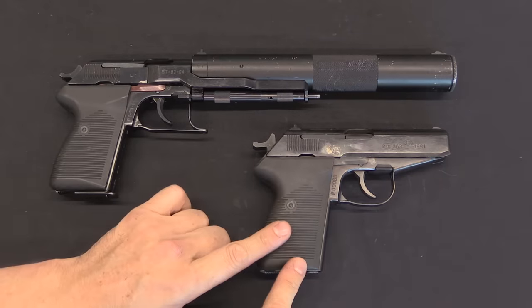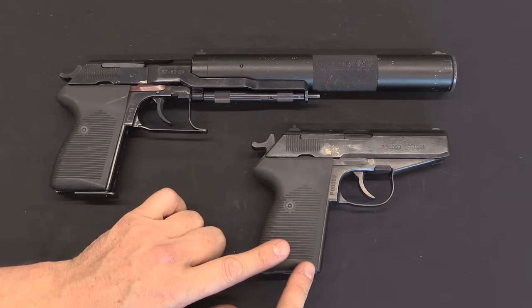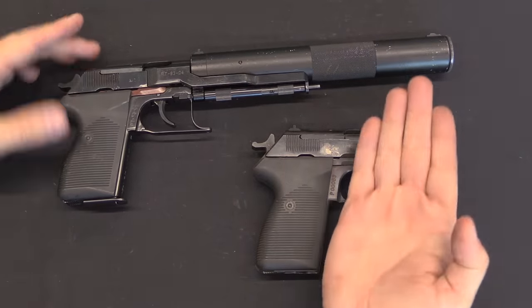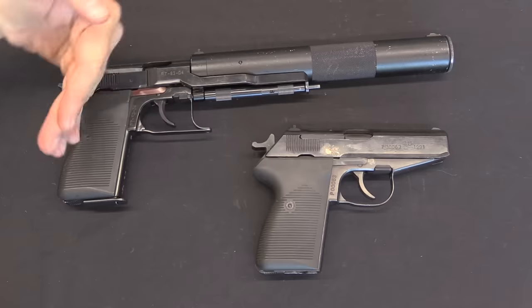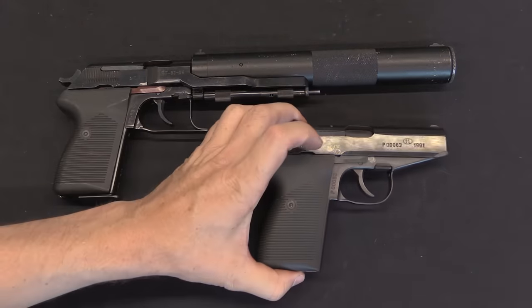We'll start here with a comparison. This is a standard — actually it's like a prototype, but a standard P-83 pistol. Obviously you can see the similarities; it's essentially from here back a standard pistol. But they have changed up everything on the front end.